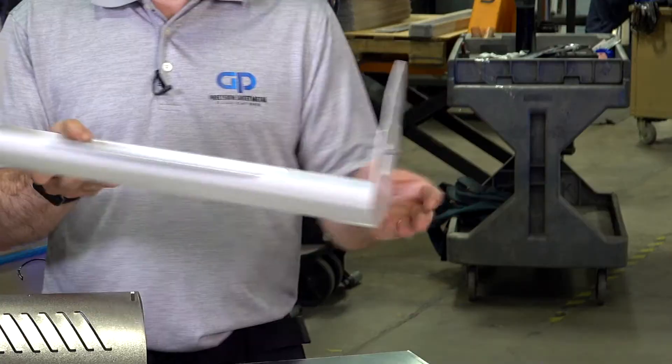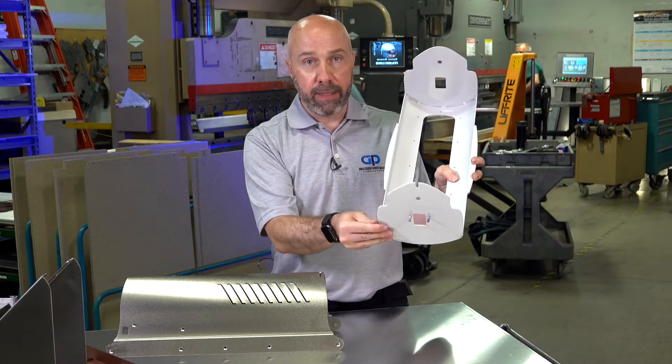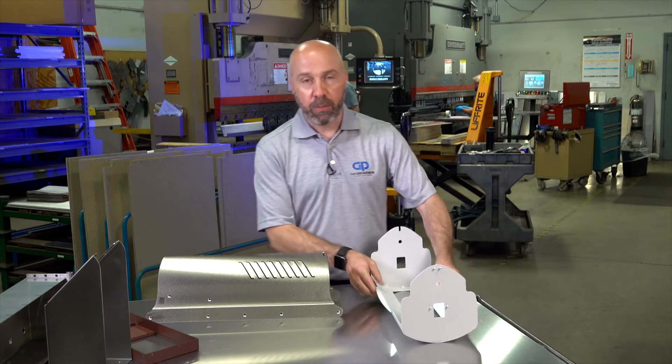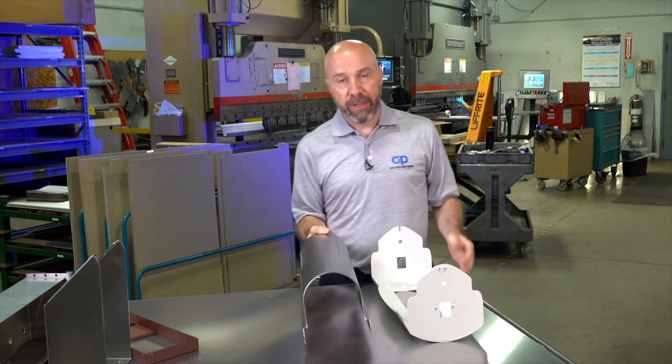This is another part where we formed a large radius, with a couple of flanges on the outside, and the end pieces were tacked in place. Notice two different finishes on the part as well — both are aluminum. One part is painted, and the other has an electroless nickel plating. Both are 5052 aluminum.